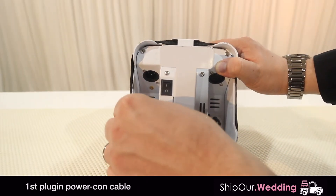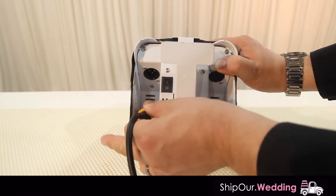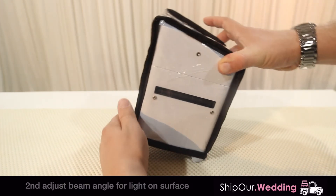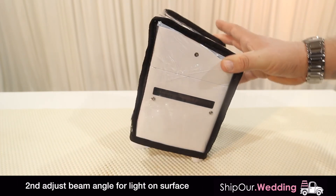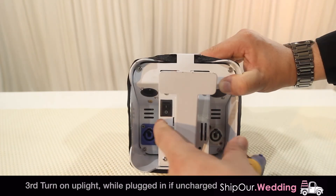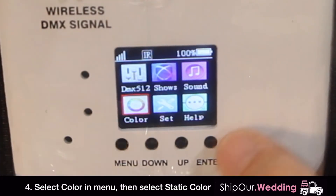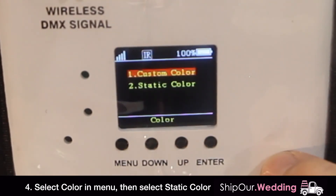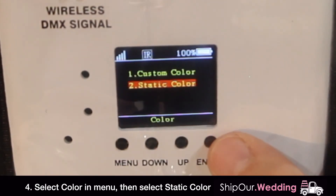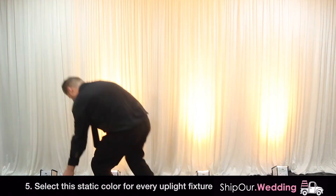Take the light and if it's not charged, insert the PowerCon connector by twisting it into place. Make sure you adjust the back bracket to the right angle so the color evenly distributes on the space you're trying to light up. Then turn on your light and navigate to the color setting to adjust the static color. Use the up and down arrows to select the color of your choice and hit enter. Do this color selection for every light.